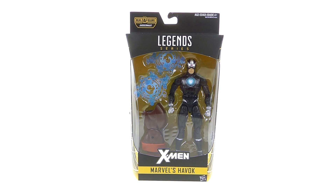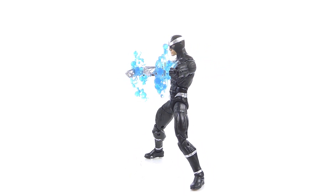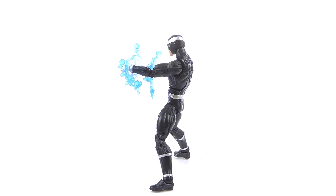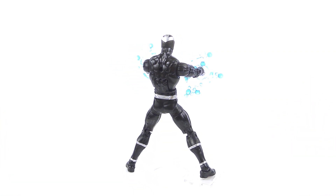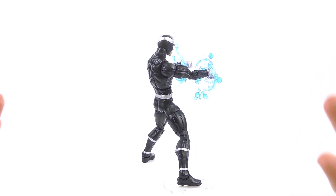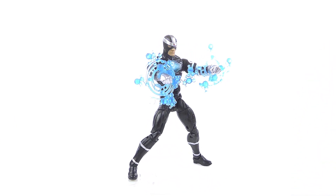Let's get him out here and see how cool he actually is. So here we have Havoc opened up and out of his packaging. The thing that I really like about this figure is he definitely has a modern look to him, while still staying fairly true to that classic look that he used to have. I really like the way this figure turned out.